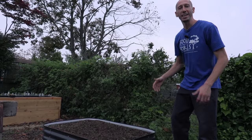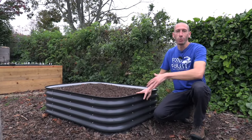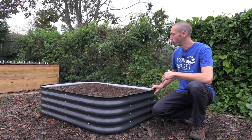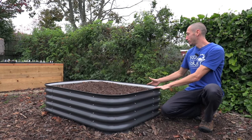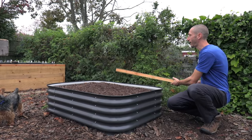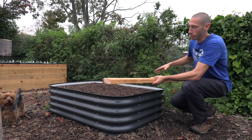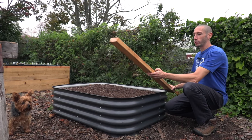One of the goals for this bed is that we don't change, damage, or alter this steel raised bed in any way. I don't want to be drilling holes and screwing through it. So in order to achieve this goal, what I'm going to do is build just a simple brace system in the back with some 2x4s. This way I could attach my top structure, which I'll build onto the back brace, and then just be able to open the hinged hoop house just like that.